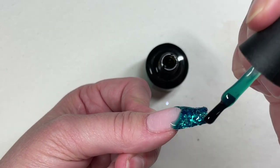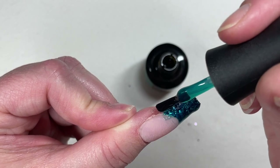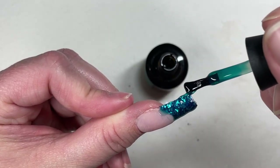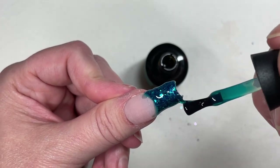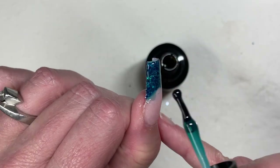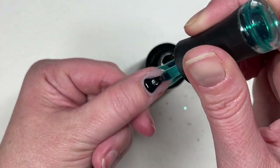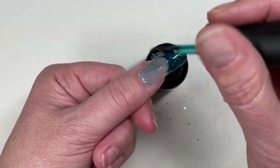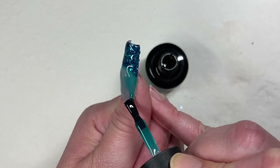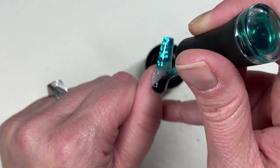My original plan was to map out and color my smile line, and I forgot to do that. But I'm really glad I brought the emerald green builder gel up over that smile line onto the poly gel, because at the very end it literally looks like I used an emerald green jelly polish to outline my smile line — I was happy about that. You don't have to be perfect and precise with your builder gel application when encapsulating glitters.